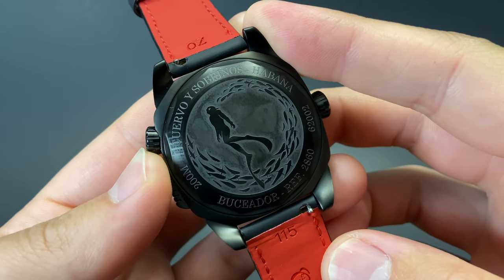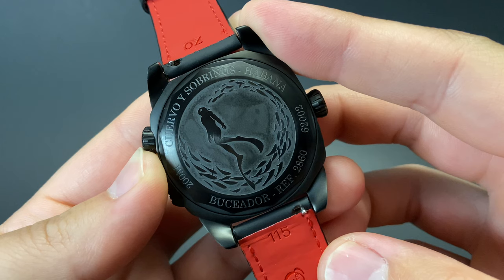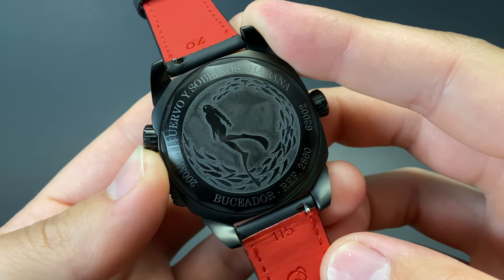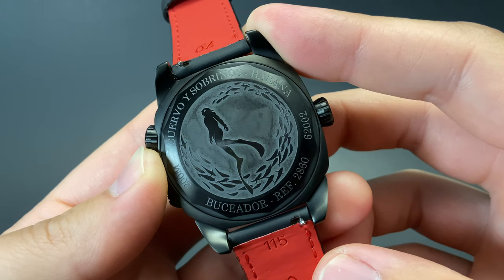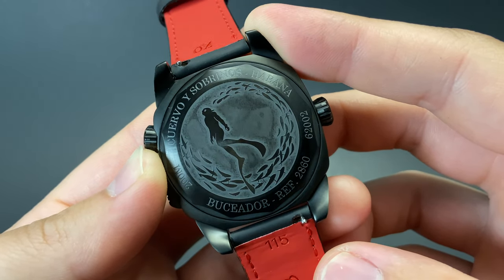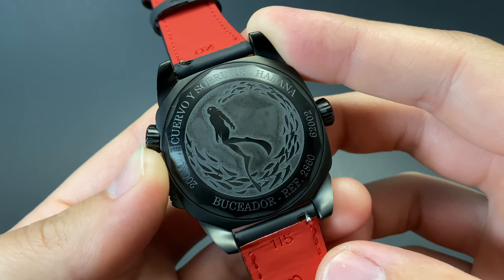The underside has a beautiful engraving of a diver and is sealed, so you don't see the movement, as is typical for a 200 meter dive watch. The detailing on this underside is really amazing and will be fun to show off to your friends or at your next watch meet up.